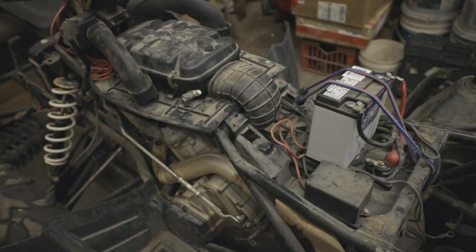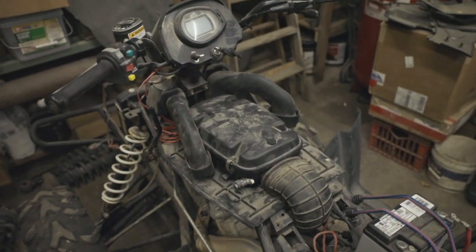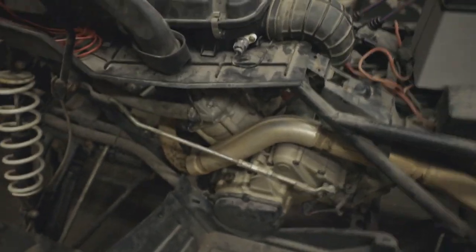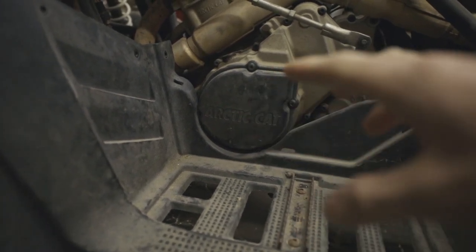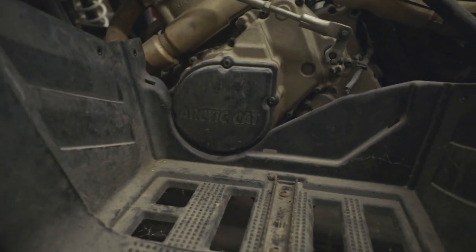The first thing we did was get a battery so we could check the codes and see that everything operated properly. Then we replaced a leaking engine crank seal under the side cover. There was a little bit of oil dripping down there, just some leakage, so we went ahead and replaced that.